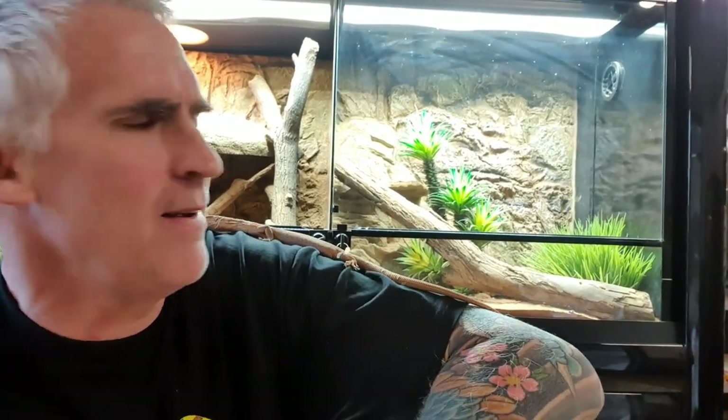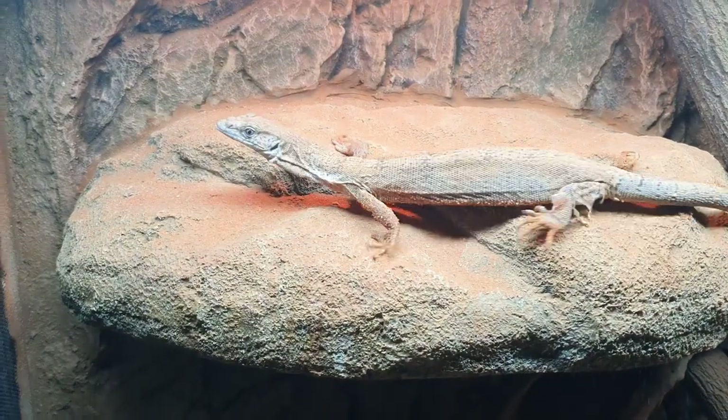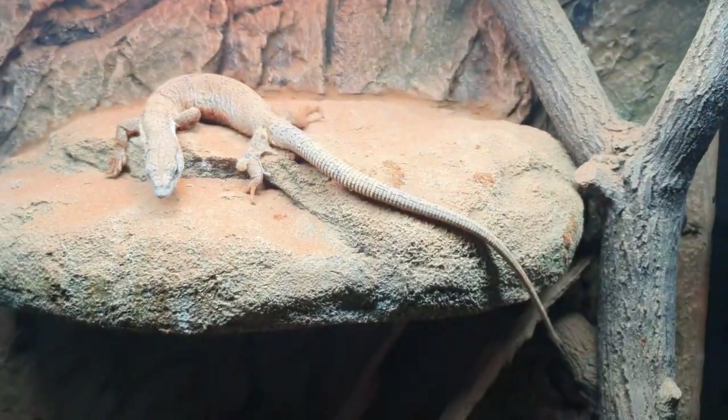Gillen's monitors are pretty awesome. These guys are more of an arboreal sort of species, inhabiting some of the outback brushland areas. They typically like to inhabit certain tree species where they get in amongst the hollow logs. This is an adult-size Gillen's — they don't grow very big at all. They're one of the small pygmy species of monitors here in Australia, very popular as pets. These small monitors can be kept in small enclosures, and if you maintain those temperatures and environments correctly, these guys will absolutely thrive in captivity.